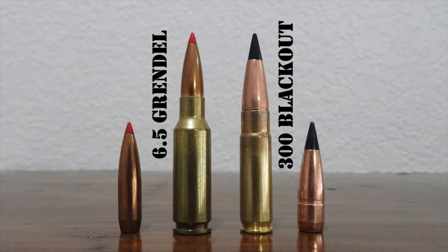Make sure you hit that red subscribe button below to get my future videos, and hit that like button if you like this video. Okay, so let's get started talking about the 6.5 Grendel and the 300 Blackout. As usual, we'll start with the history of the two cartridges.